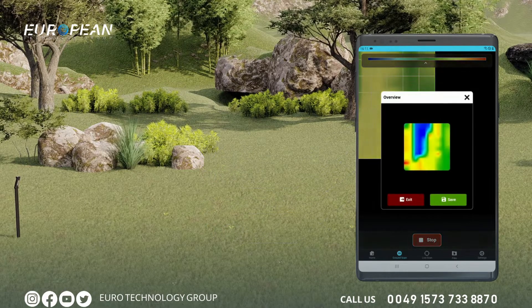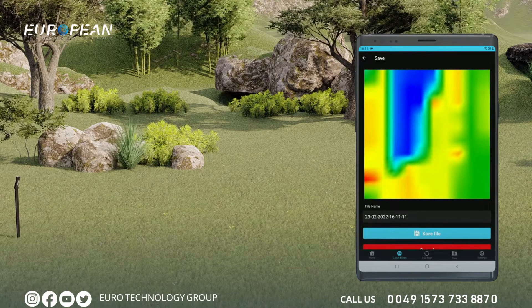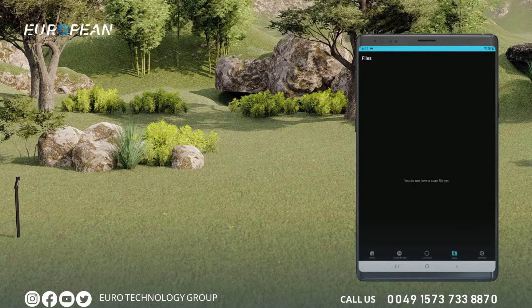The application will create a preview after the entered signal count and row count is completed. On this screen you can save the obtained data or exit without saving. Enter a file name to save, or save it automatically under the date of the scan. You can examine this data in detail on the analysis screen. After saving, you will be taken to the files section.